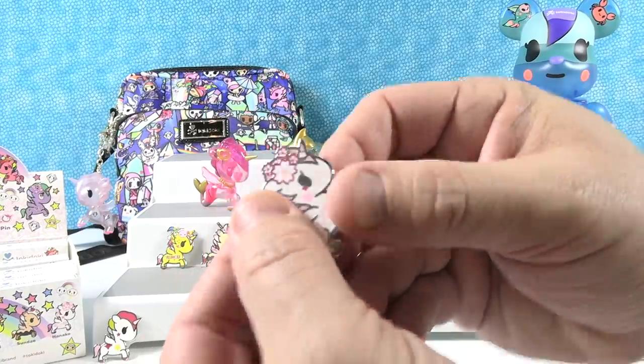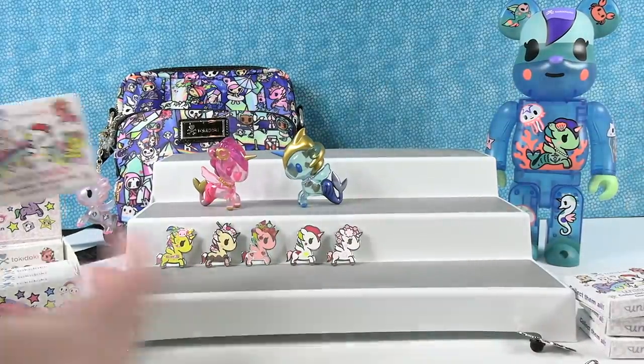Another Hanako — wow, you really like that one!